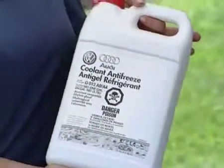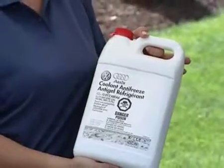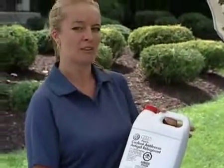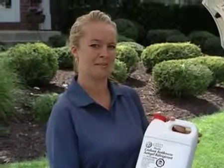If the coolant level on your Volkswagen is low, it's important that you visit your local Volkswagen dealership's parts department, as Volkswagen's required coolant is available at the dealership.